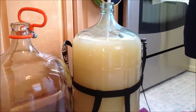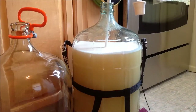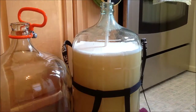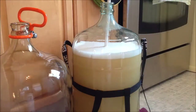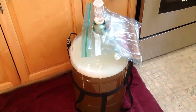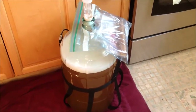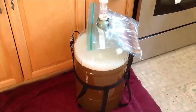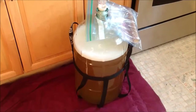All I'm going to do now is sanitize my stopper, my bung, and the airlock, put it on, and let it sit for about ten days. I take a ziplock bag and put all the other things that come in the wine kit inside it, then put it on top of the carboy so the kit contents stay with the wine. At this point I'm going to let this sit for ten days.